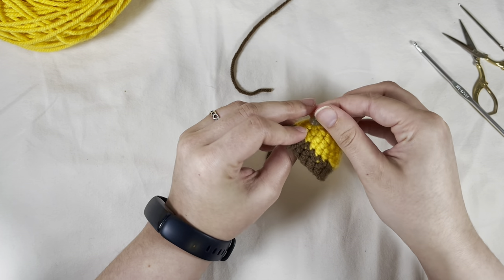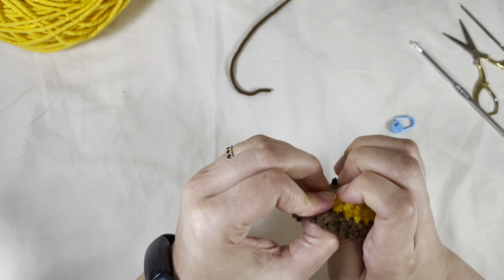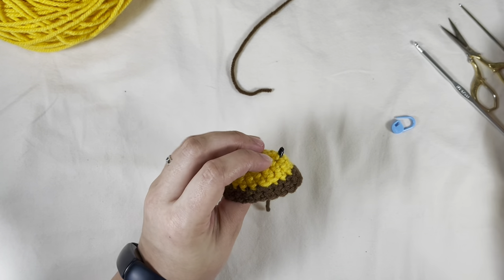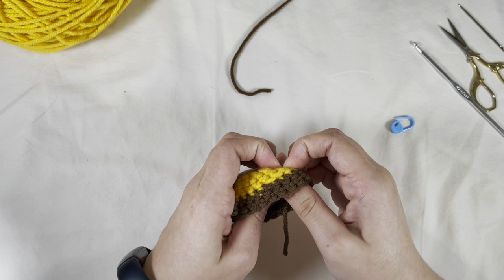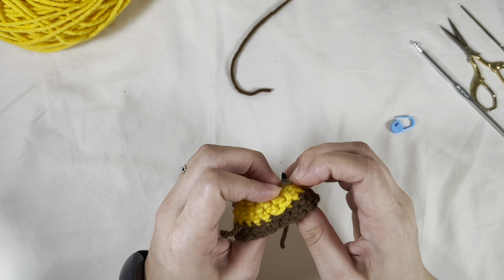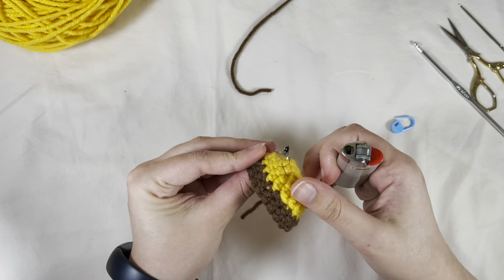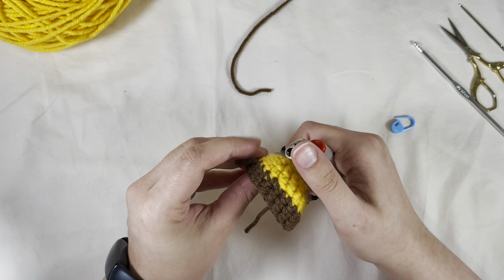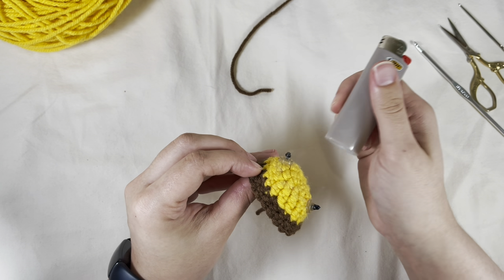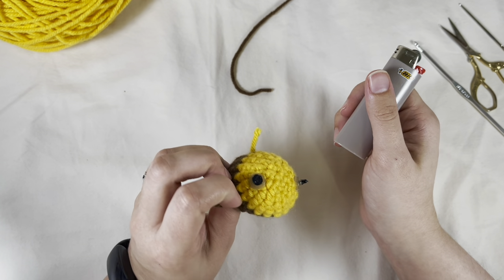We're going to flip them inside out and add the backs to the safety eyes — eight millimeters on these. It's kind of thick; I can only do like one on a little edge; I'd like to do at least two, but on these little ones I'm just not strong enough in my hands. They should look like that. Then take your lighter — make sure you don't have any string near there — and light up the backs.